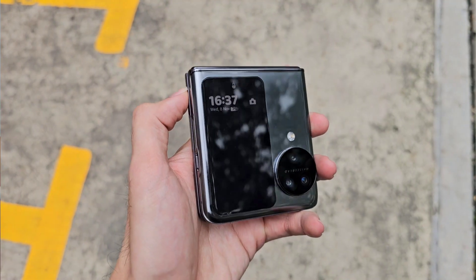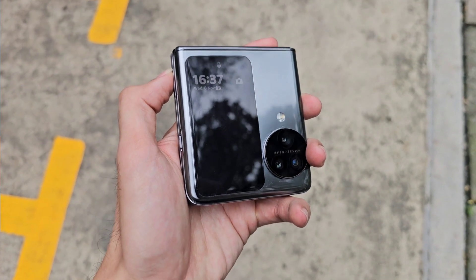What is up guys, welcome back to the channel. This is Dr. Harmerstang and today is my review of the Oppo Find N3 Flip. This phone I've actually been using as my daily driver for the past two weeks and I do want to share with you my thoughts and my opinions on this.